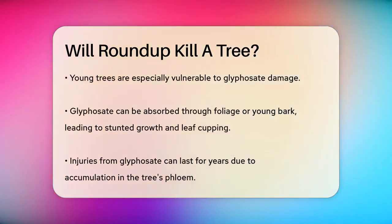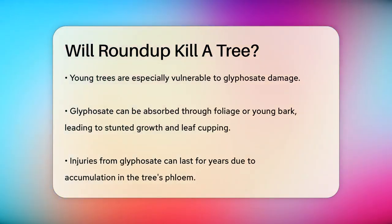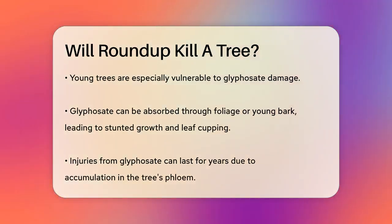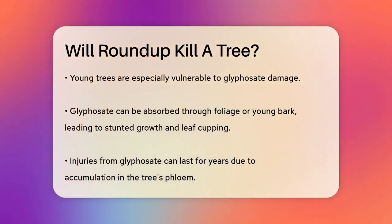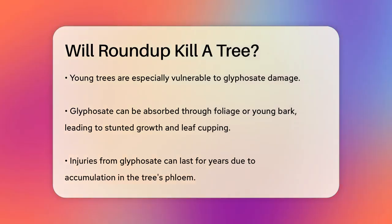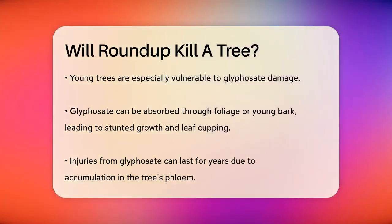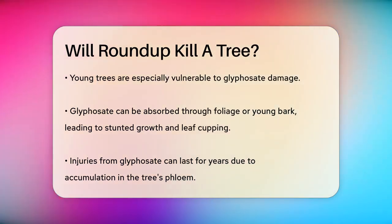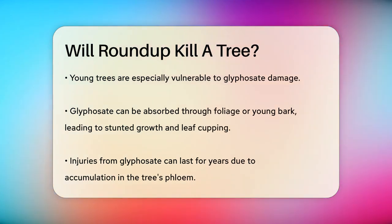Young trees are particularly vulnerable to glyphosate. If the herbicide is sprayed on young trees or if it drifts onto them, it can be absorbed through the foliage or young bark. This absorption can lead to symptoms like stunted growth, cupping of leaves, and even bark splitting. These injuries can persist for years because glyphosate can accumulate in the tree's phloem and be carried to the roots, only to be redistributed when the sap rises in the spring.